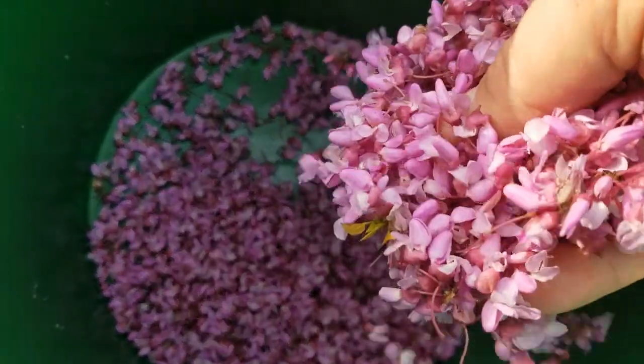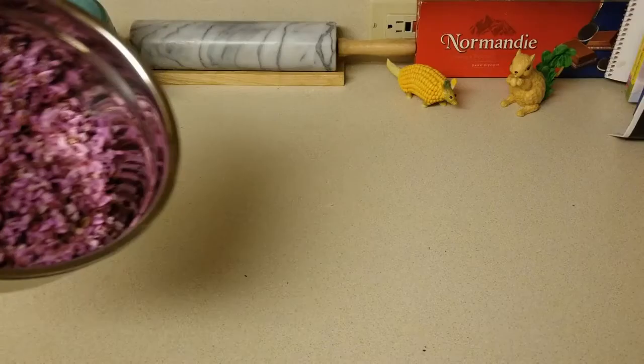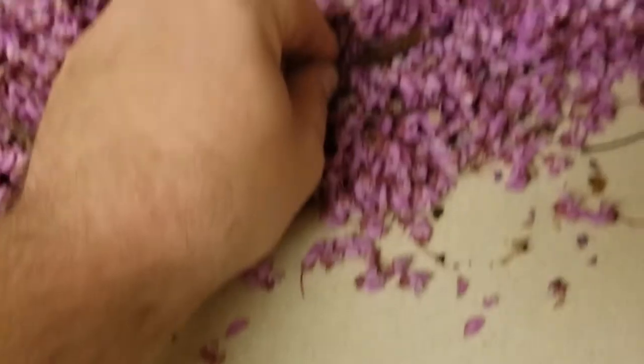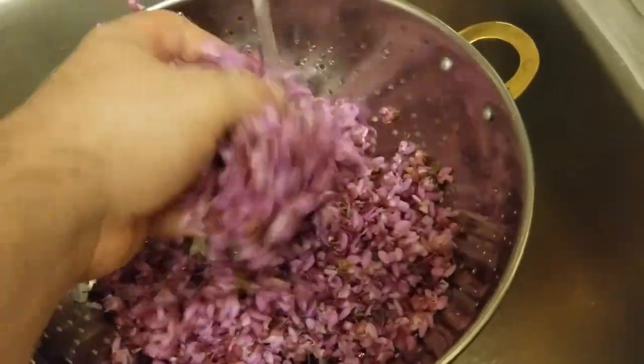This recipe calls for about six cups of flowers, which looks about like this much. I don't need any more so I'll leave the rest — it only took me about 10 minutes to collect this much from five different trees. Now let's head back home. We'll dump the flowers on a clean surface and start by picking out any sticks or leaves so we don't add a bitter taste to the jam. Then rinse off the flowers to make sure no critters have tagged along.